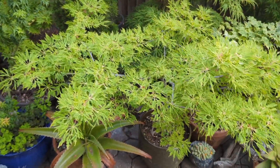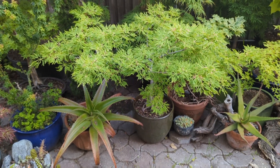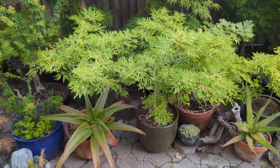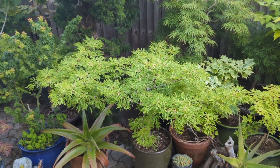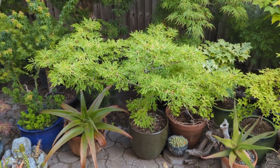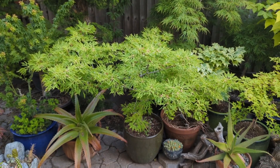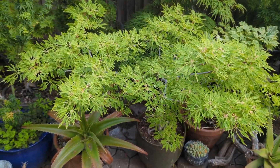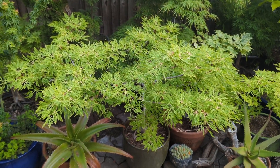Here next to it, starting to get pretty big, is Acer japonicum fairy lights. They say this one grows slow, and I guess it does for a japonicum, but I think I've had this one for four or five years now. I got it as a one gallon, so it's not that slow of a grower. Beautiful in the fall and has a unique structure — it's a dissected-leaf japonicum.